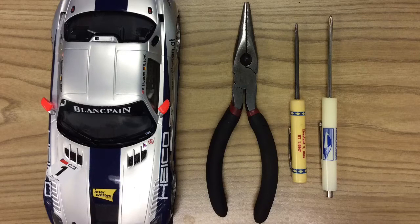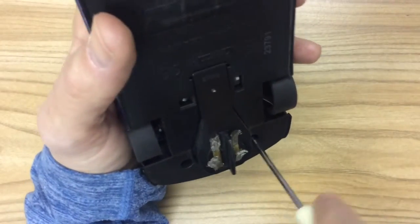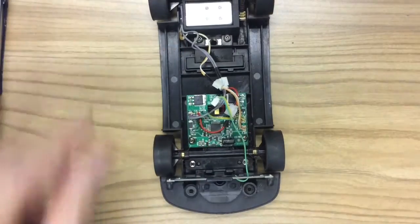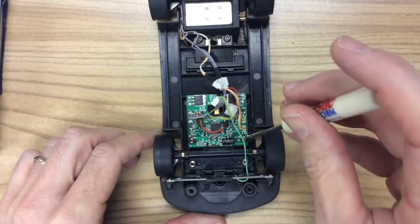Take your Phillips screwdriver and take the four screws out and separate the body from the chassis. Next you're going to want to locate the screws for the chip, which are right here — take both of those out.